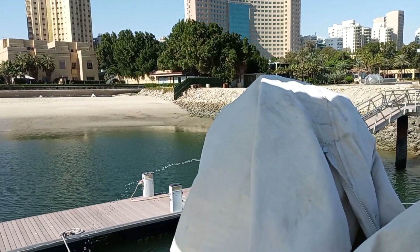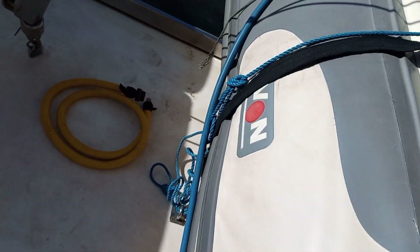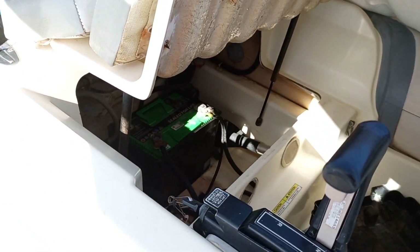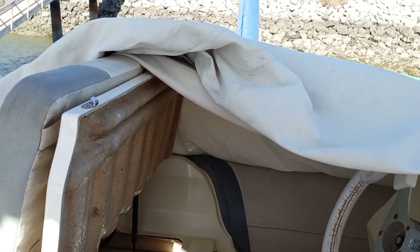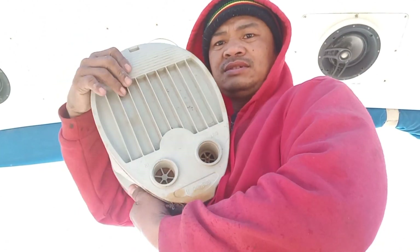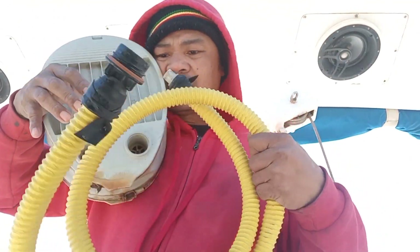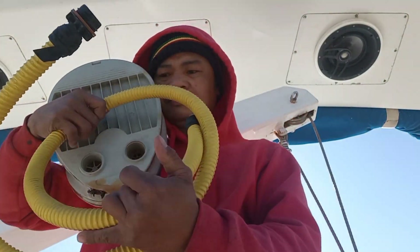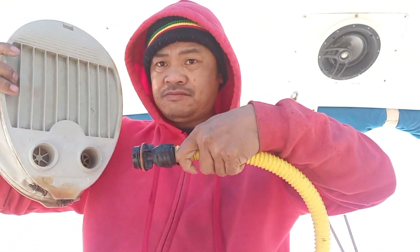Ayan po malambot. Naanginan ko naman po ito, papakita ko kulay. Yan ito po yung pambomba nya yan. Tapos ito yung pinaka hose nya. Ayan dito po siya, ipapasok.